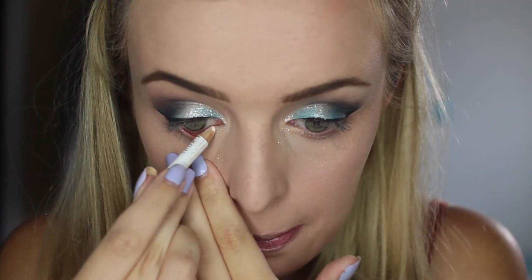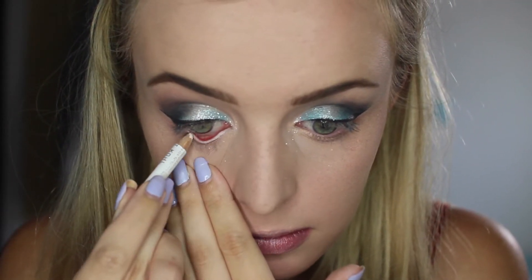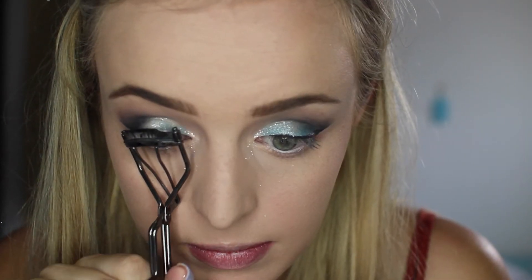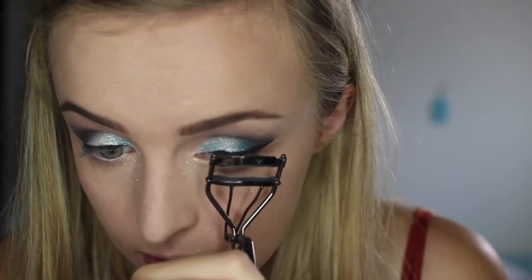Then I'm just going to be grabbing my Rimmel London Soft Kohl white eyeliner pencil and just lining my waterline. This just creates a very open eye. Then I'm going to be curling my eyelashes with my No. 7 curler.